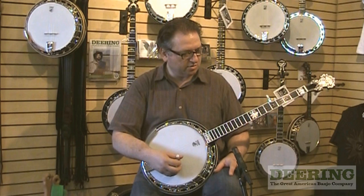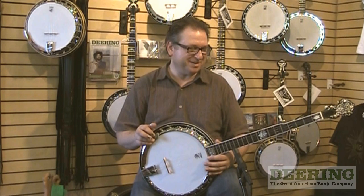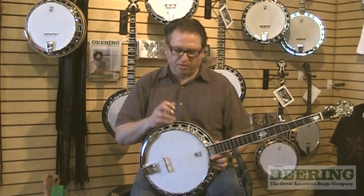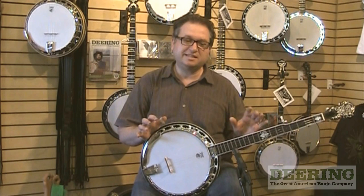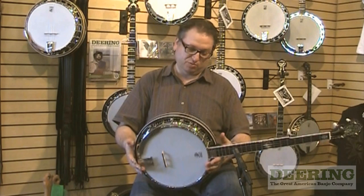It really has an absolutely stunning, beautiful tone. You might think, well, it doesn't have a metal tone ring, so maybe it's not loud enough — but that's definitely not the case. It just has different sound properties. It works in a different way, but it's definitely not quieter than another banjo.